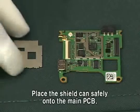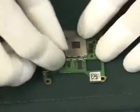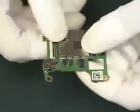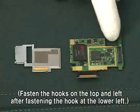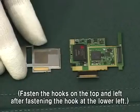Place the shield can safely onto the main PCB. Place the shield can safely onto the sub-PCB. Fasten the hooks on the top and left after fastening the hook at the lower left.